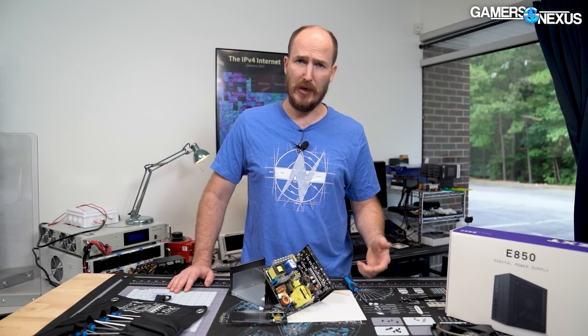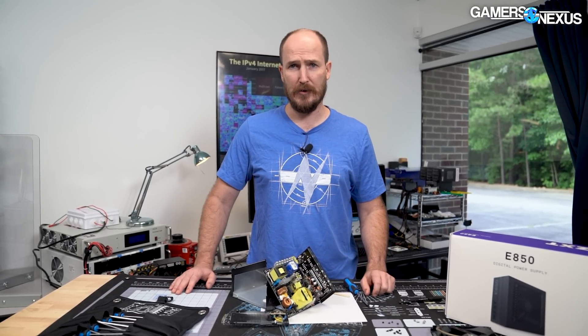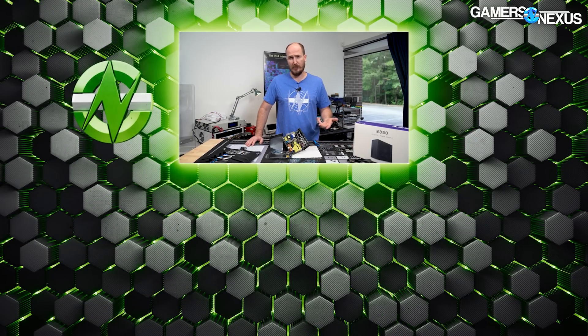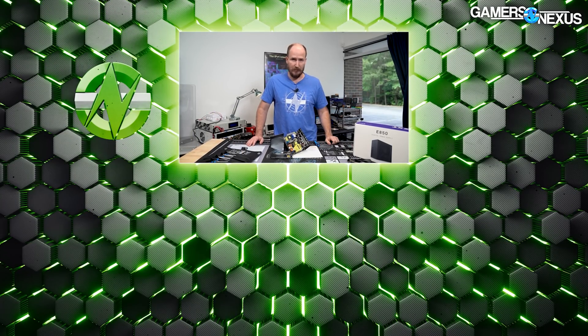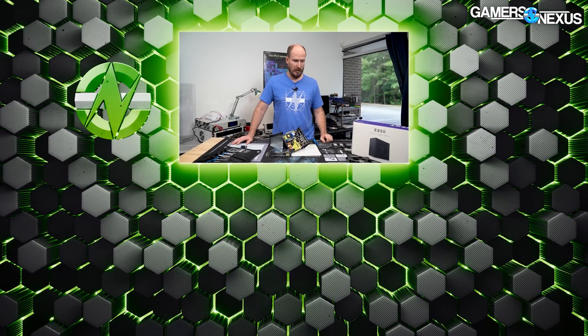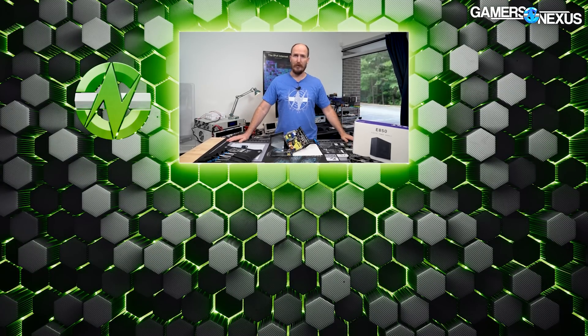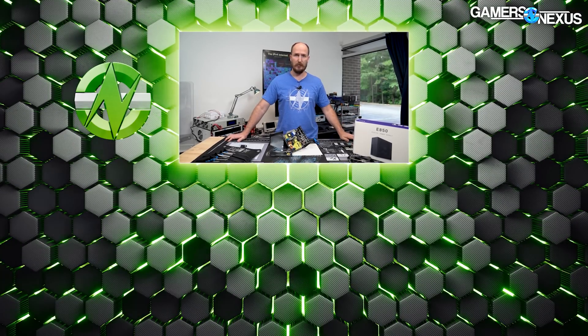Thanks for joining us on GN Extras. Subscribe if you'd like to see more videos like this — we're going to try to produce more content that maybe isn't main channel quality but is still fun to do. I love power supplies and we're going to try to get you some more power supply reviews coming up too. Hope to see you again soon — peace.